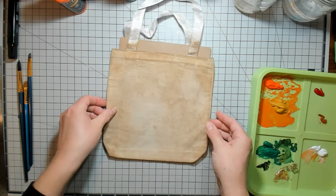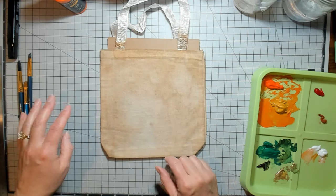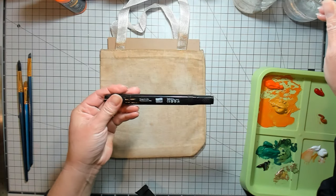So I thought we could do like a little pumpkin on the front, and then I'll give you an idea of kind of how I would use this. And we're going to be also using one of their fabric markers in black.